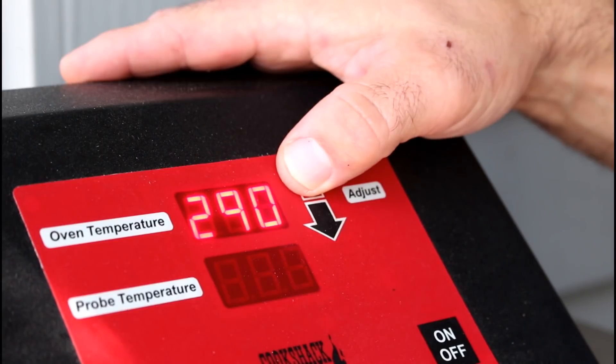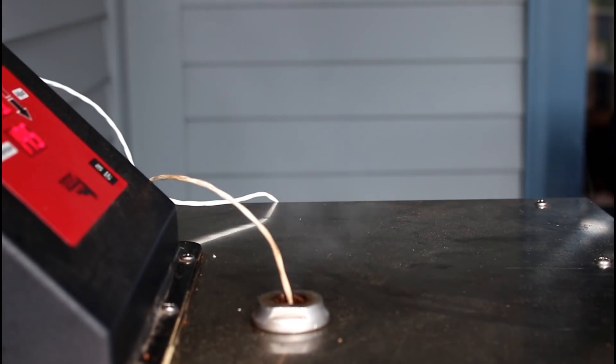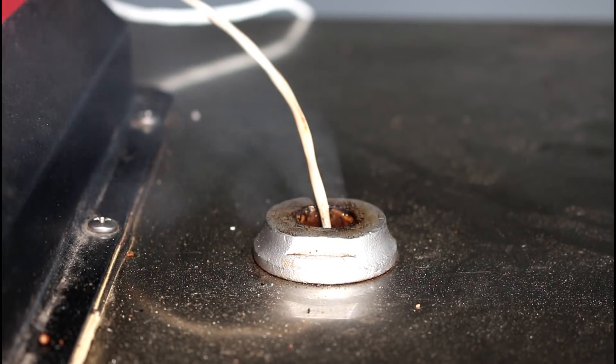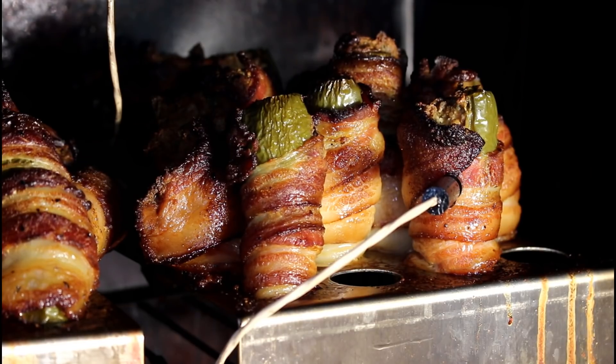I have the Cook Shack set at 300 degrees. It's been roughly two and a half hours. The internal temperature of my peppers is about 155 to 160 degrees.